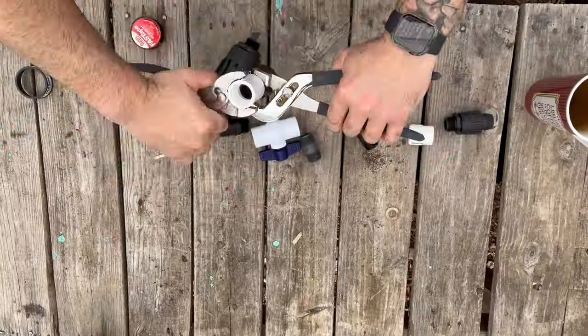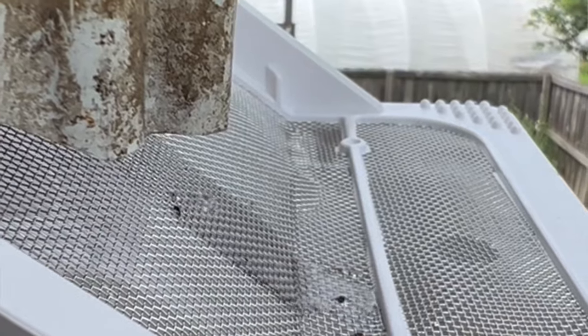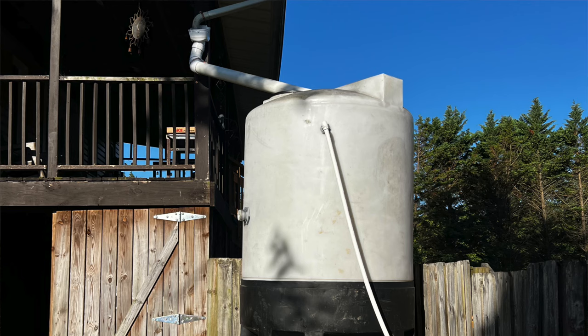I'll also show you how to install a Wi-Fi controlled irrigation system with rainwater catchment. Make sure you watch until the end because I'm going to show you how I built all this and didn't pay a single dollar — and you might be able to also.